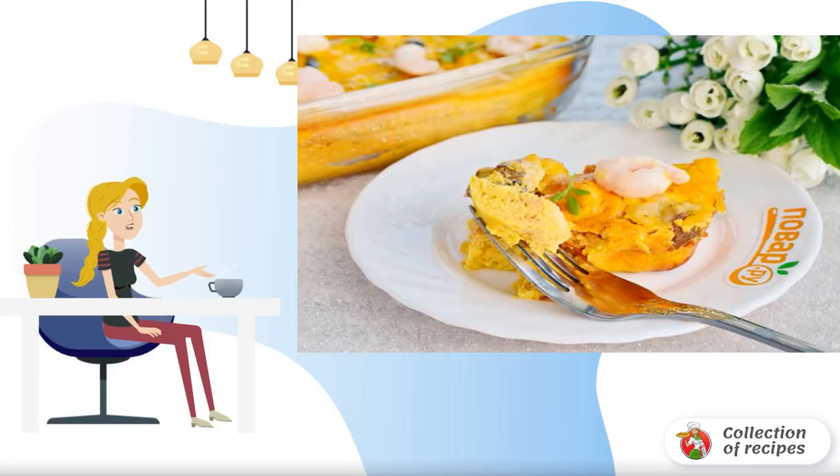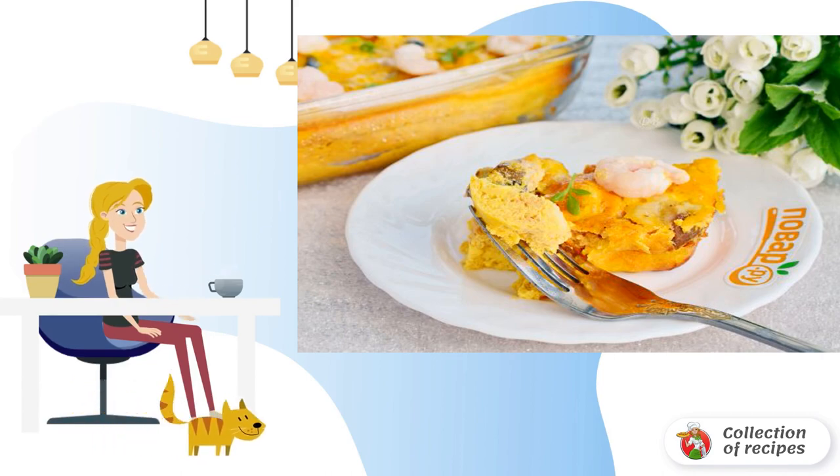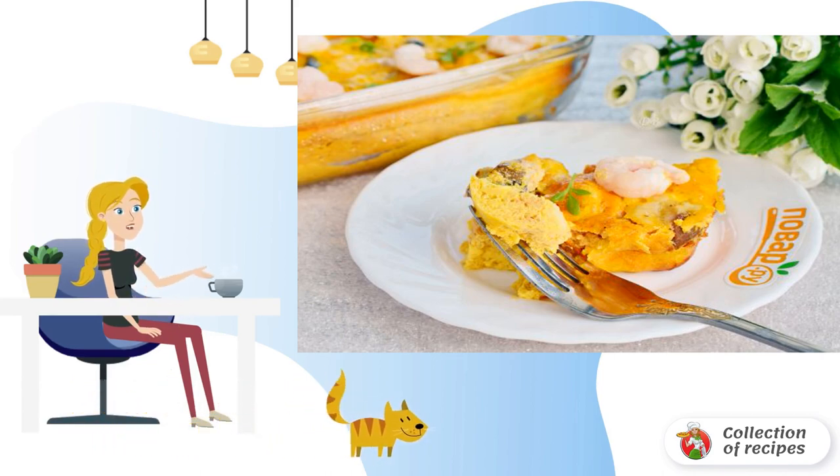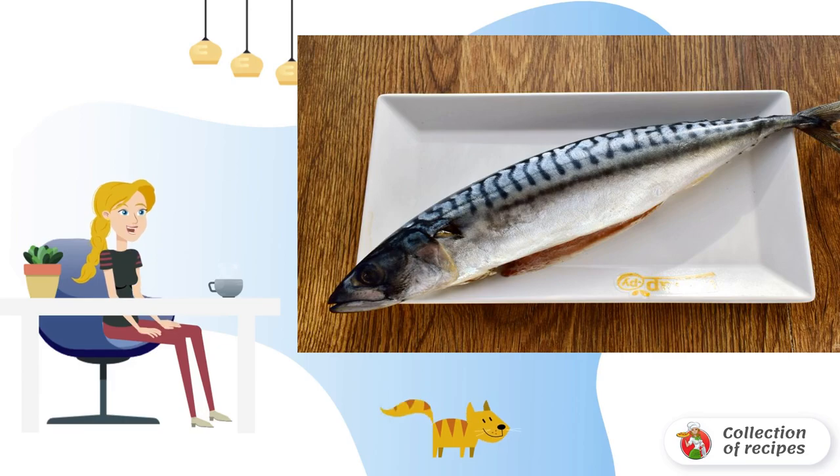I prefer to bake fish in the oven — with this method the fish retains more nutrients, remains juicy and fragrant. Add tomato sauce and shrimp to the fish for a delicious, satisfying, and healthy meal. Gut the mackerel and remove the fins.